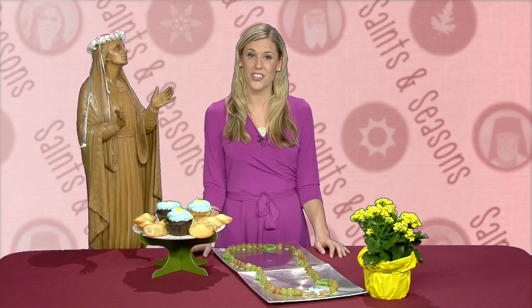Traditionally, the crown is made of fresh flowers, but it may be sensible to use silk or paper flowers. For a fun kids project, you can make flowers from construction or tissue paper. These can be fashioned into the crown or laid at Mary's feet during the coronation ceremony.